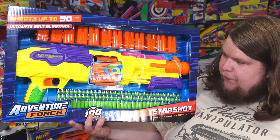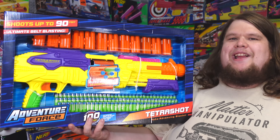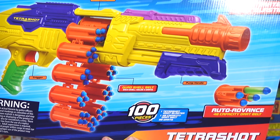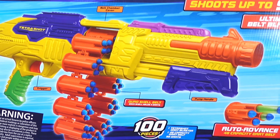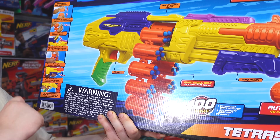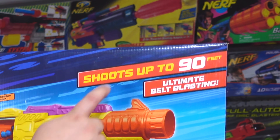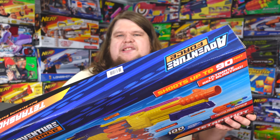It's an auto-advance 48-capacity dart belt blaster that really feels like it should have been a dart shotgun, but according to the box it is not. Quad shell belt — each shell holds four darts. It comes with 98 darts, a belt cover, and shows you how to load the chains. You pump the blaster to load it and pull the trigger to fire, so it does have a trigger. It boasts up to 90 feet, claiming the ultimate in belt blasting.